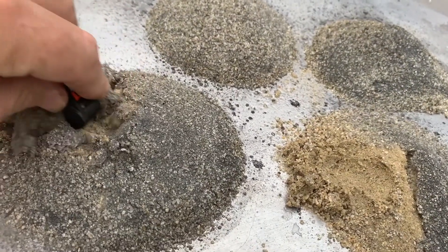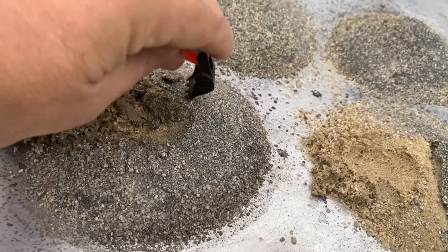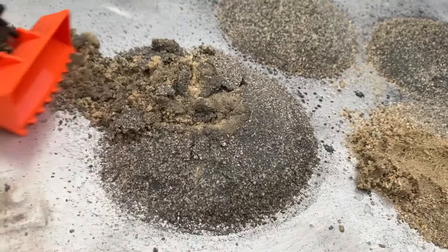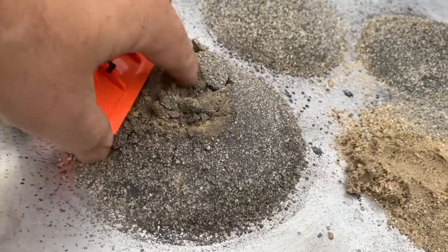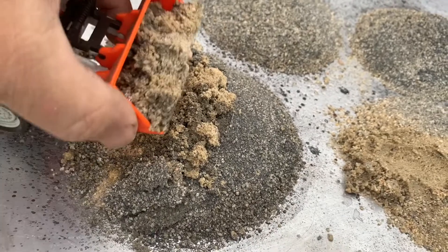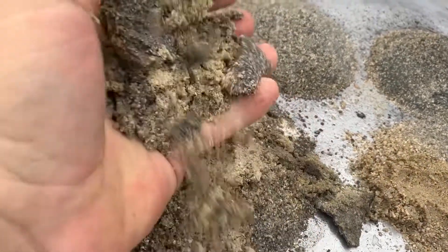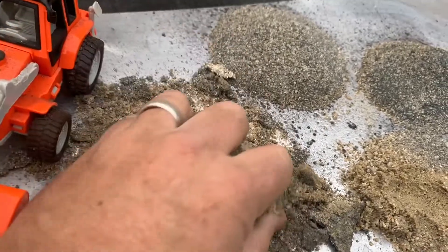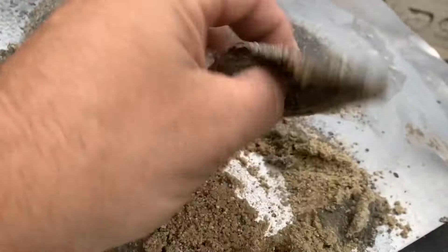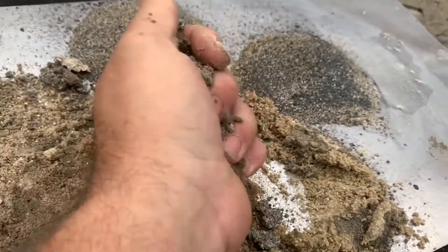You can dig into this and get to the dry stuff whenever you want to. So you've got the ability to use that soil and turn it back into soil — it just takes the top off, but it can be crushed right back in.